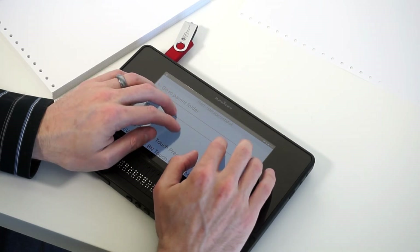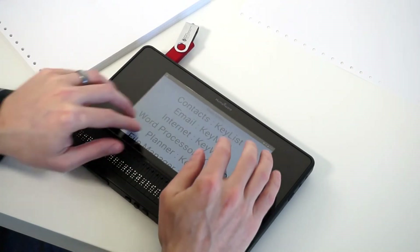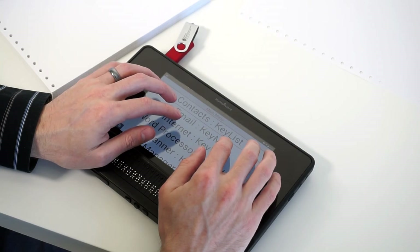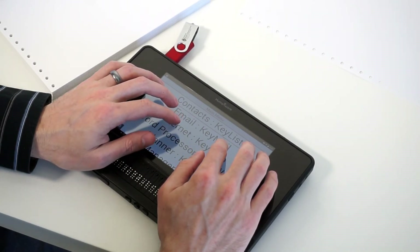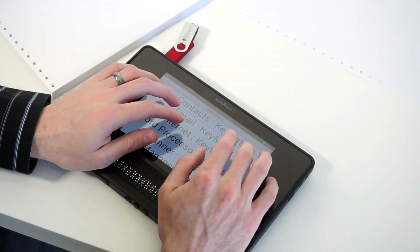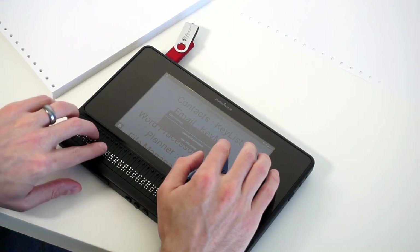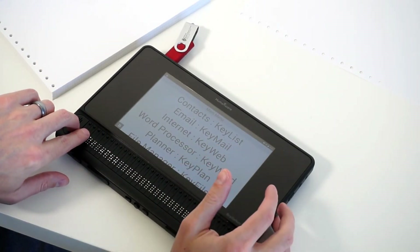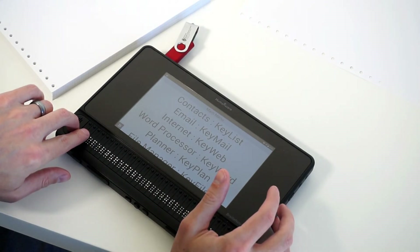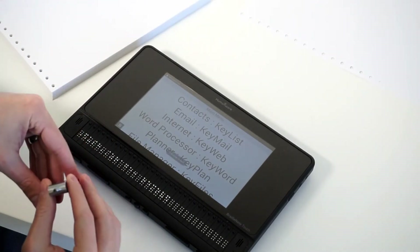I've copied the file off my BrailleNote Touch and now I just need to paste it on my thumb drive. I press Space+D to jump to my list of drives. It says Drive selection, Storage. I hit U for USB and press Enter. I can simply press Backspace+V — just like Control+V on a computer — to paste. The file is pasted and ready to go. I jump back to the main menu and press Enter+E to eject the storage safely, just like on a PC, rather than yanking it out. It says Safely remove the USB storage, and I pull the thumb drive out.